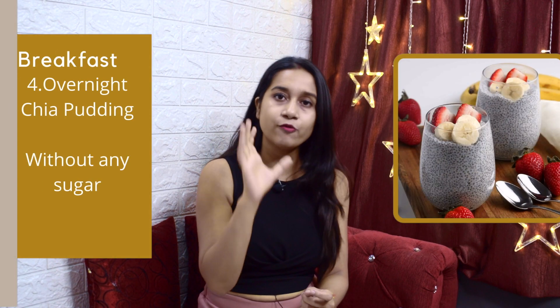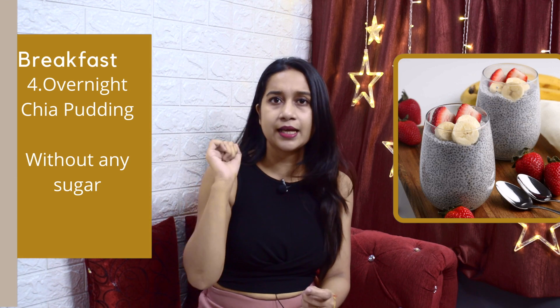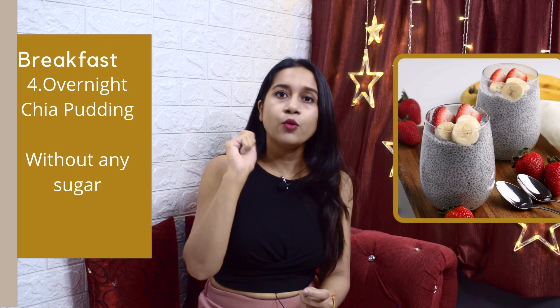The third breakfast option is Chia Pudding — very yummy. Take chia seeds in a small glass or bowl overnight without adding any sugar substitute, and give it an overnight soak. In the morning, add some nuts, pumpkin seeds, sunflower seeds, or flax seeds, and one teaspoon of peanut butter. After half an hour, you can have a cup of tea, coffee, or warm milk.